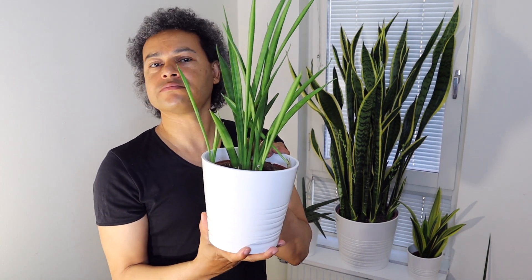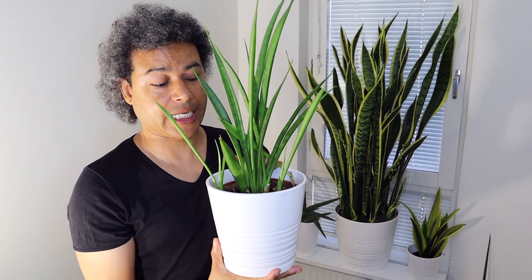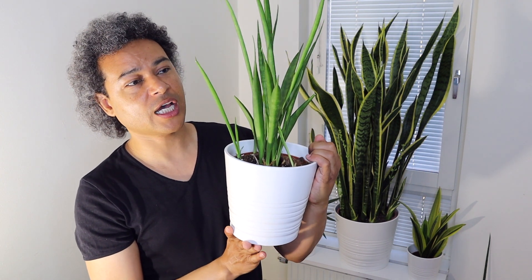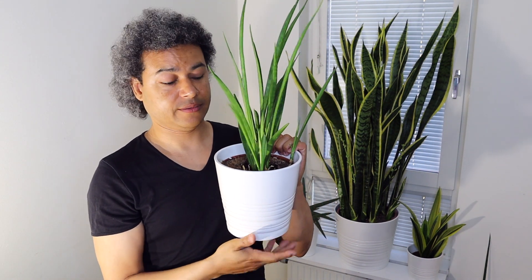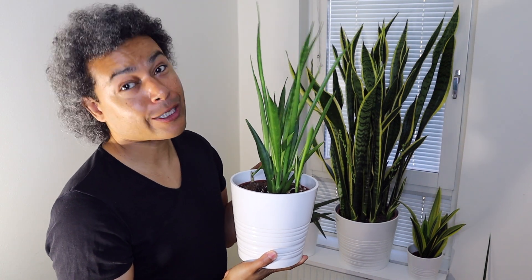I water this plant a couple of times a week and it's very happy, but it's one of those dracaenas that does like to be watered a little bit more. Remember that they're not all the same when it comes to watering.